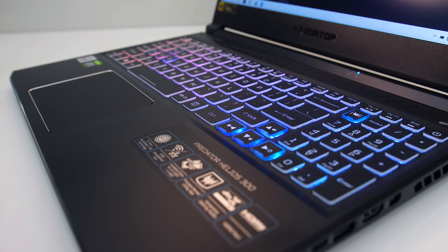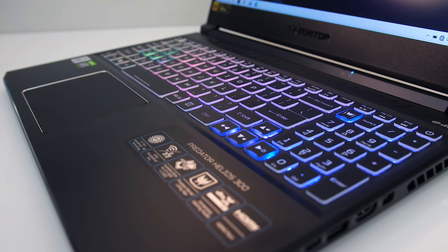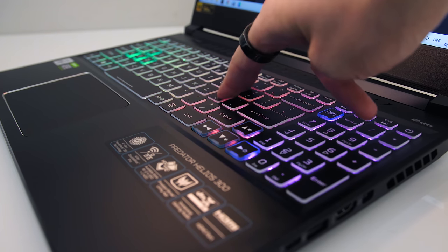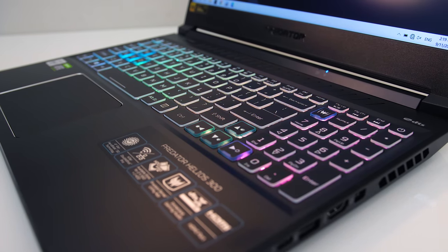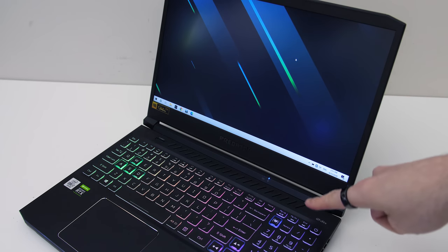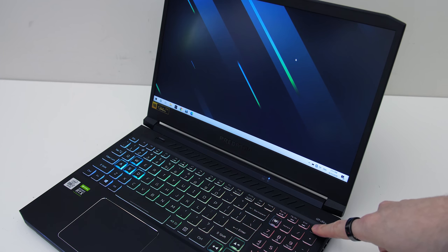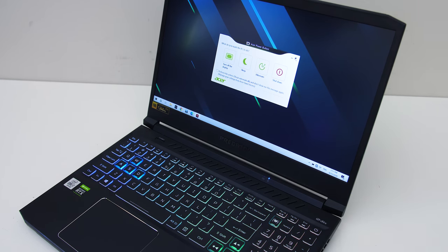I don't think this is just an issue with my unit, as others have mentioned this to me on Discord. I'm not sure what's changed as the keyboard basically seems the same as last year. The power button is part of the keyboard, but an accidental mispress doesn't put it to sleep — you have to hold it down for a bit and then the software gives you some options.